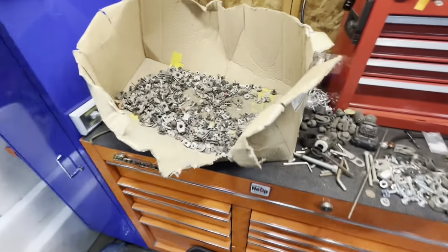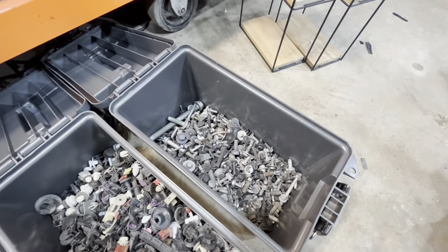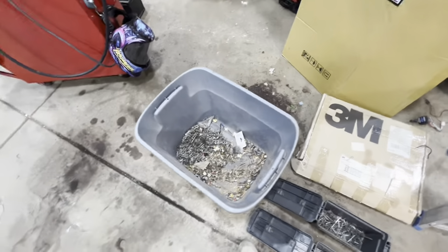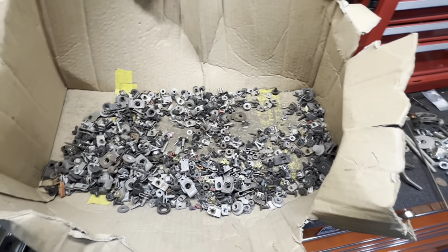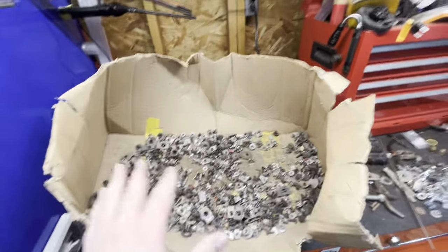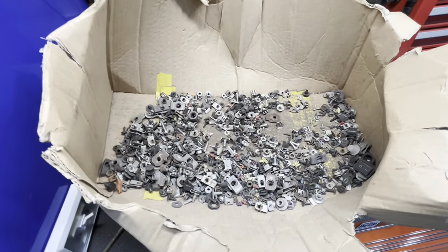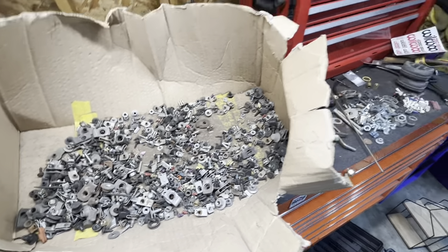We're almost through this box — I had fewer bolts than I thought but definitely a lot of clips. I need to run back to Harbor Freight because I want another box for the nuts. I'll probably just get one of the smaller ones for those. The J-clips and weird clips with studs will just go together to keep things simple.